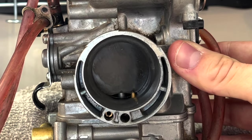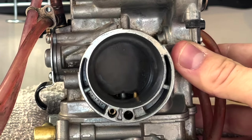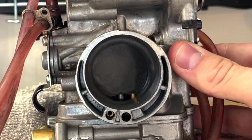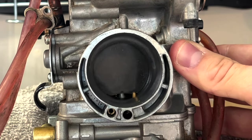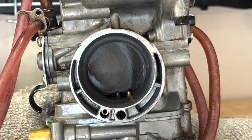You can see a nice strong stream of gas — it does not hit the slide. I'll do it one more time, though I'm getting a little bit of gasoline on my wall here. Now that's tuned back to factory settings and you will not have any bog off the line.